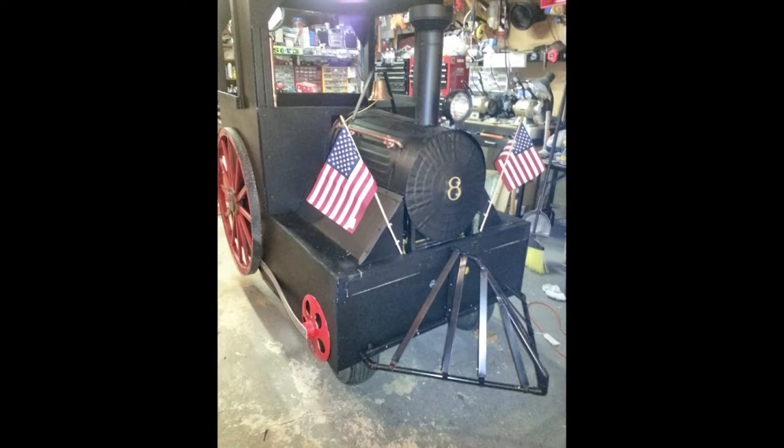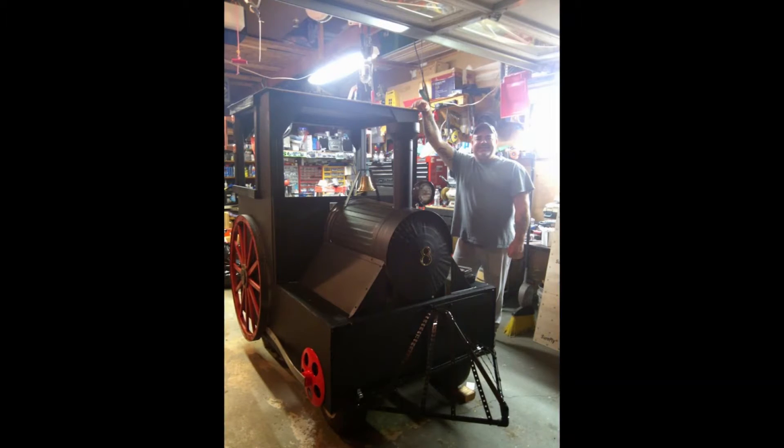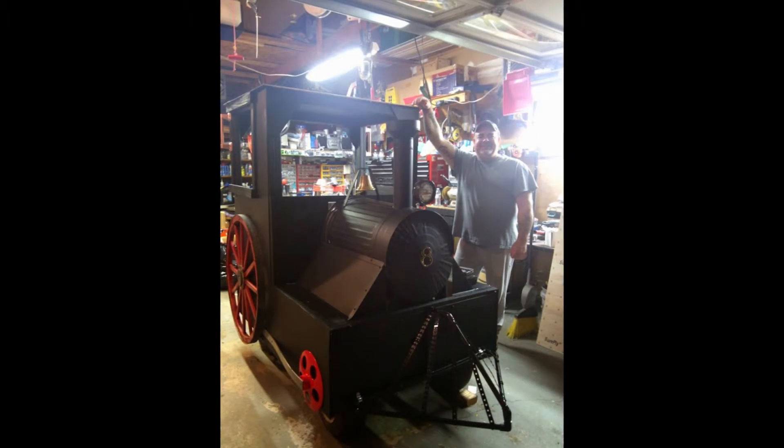I added some flags, a smoke machine, a light. And for the finishing touch, I made my own train whistle out of copper or brass. It ran by compressed air.